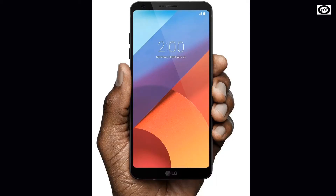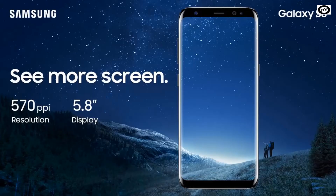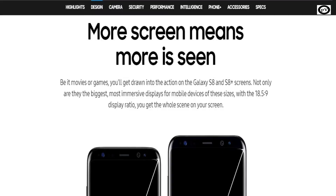LG and Samsung have unveiled their flagship smartphones, the G6 and the Galaxy S8 respectively. Besides all the high-end specs that you expect from a flagship, both these devices have decided to go with a new display aspect ratio of 18 to 9, something that has never been seen before in a mobile device. So let's begin and talk about this new aspect ratio.